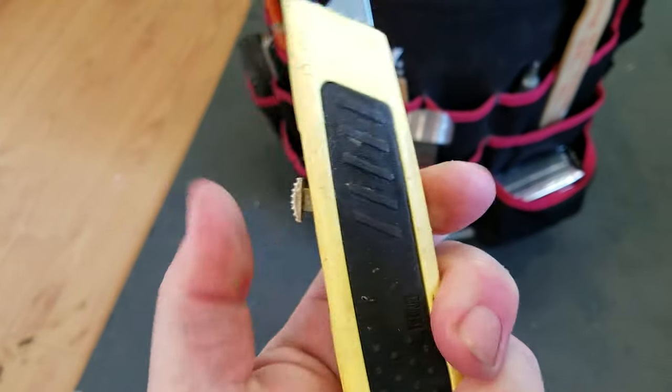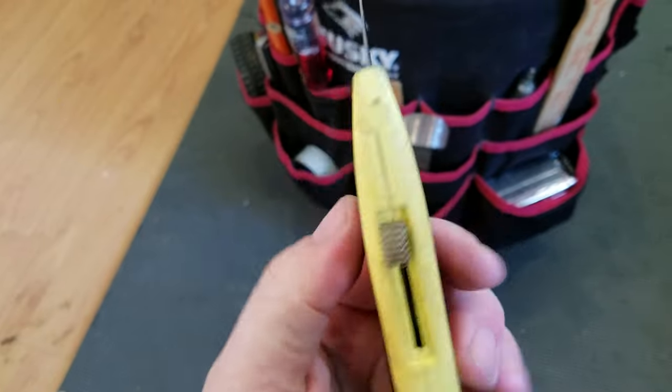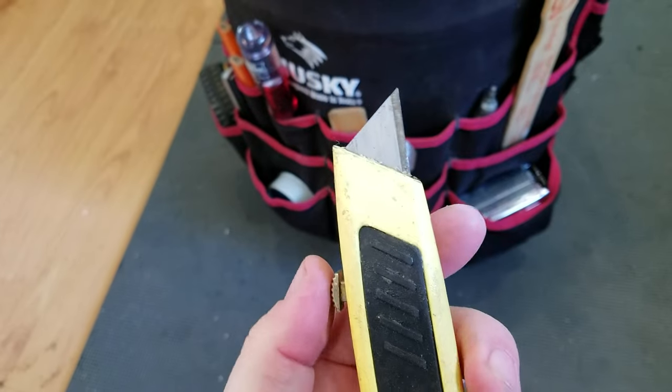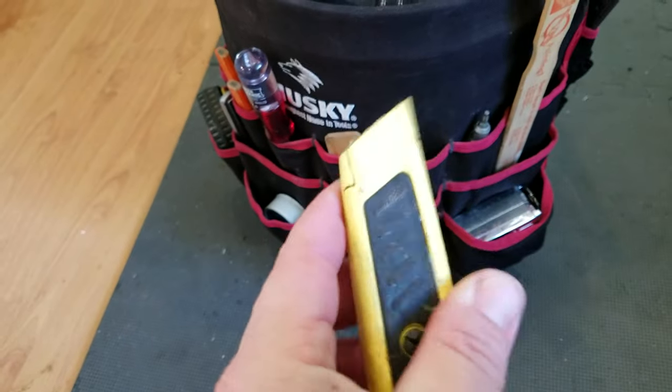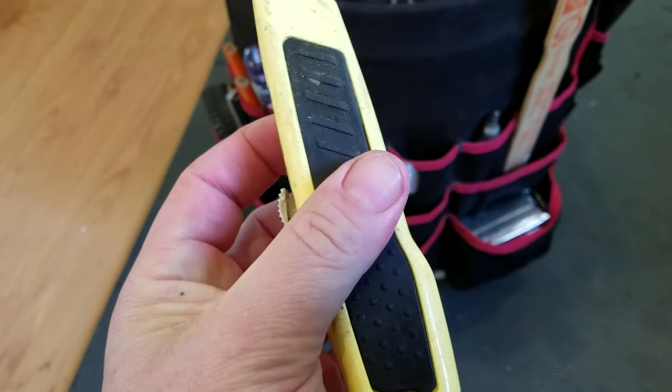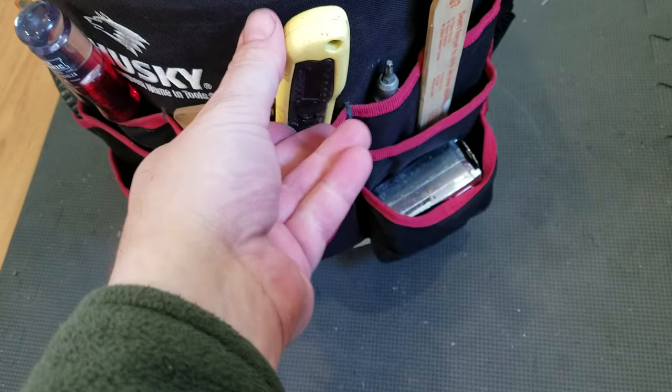Utility knife — this one's old-school. I like the little rubber overlay. The only problem with it is you've got to pull the screw and separate the clamshell in order to flip or change the blade. The more modern ones that fold out are a little more convenient — they have a pocket clip and are easier to change the blade.